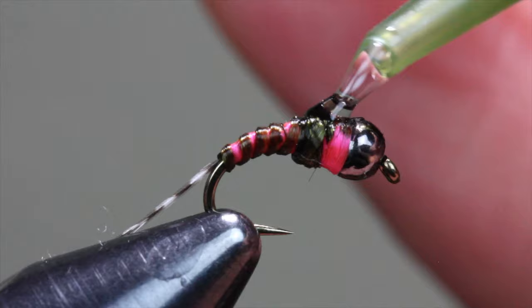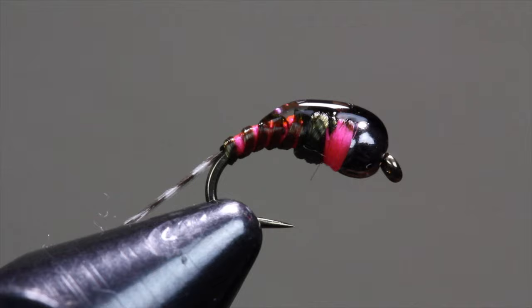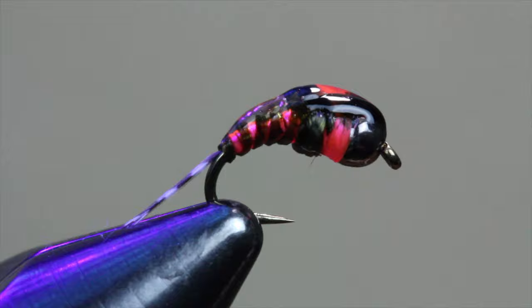Then reach for your favorite UV epoxy — a flex formula if you have it — and cover the top of that wing case and bead with a small dab. Ideally, there will be a small epoxy bump on the back of this fly accentuating the wing case and hot spot underneath. Hit it with a shot of UV light and then add a bit more epoxy to the abdomen for increased durability and shine.